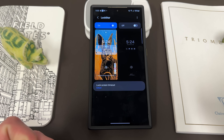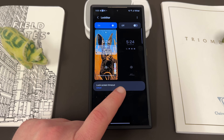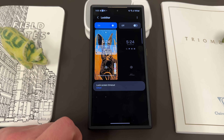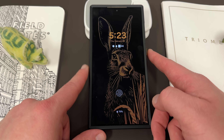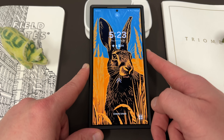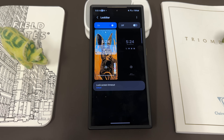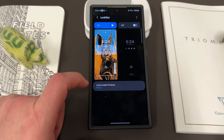On the always-on display side of this, what you'll be able to do is turn on and customize your always-on display. However, I'm using the erase background function — you guys probably saw it with my wallpaper. See how the rabbit kind of shows up and then the rest of the wallpaper fades in. If you want to use that function, you actually cannot utilize the always-on display function of Lockstar. So today I'm just going to focus on the lock screen section.